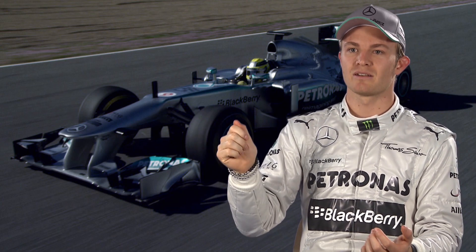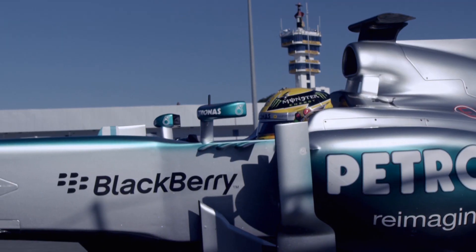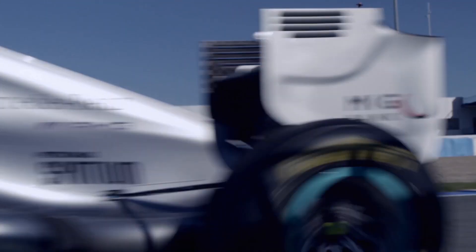I'll wait and boost just then to get a big run on the guy in front. It's a big boost — you really feel it, and you get to use it several times through the lap, usually about 3 or 4 times.